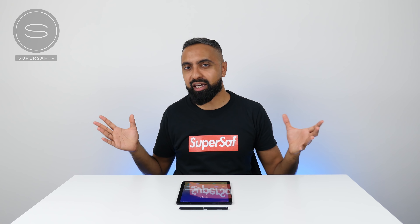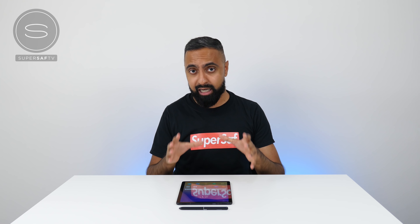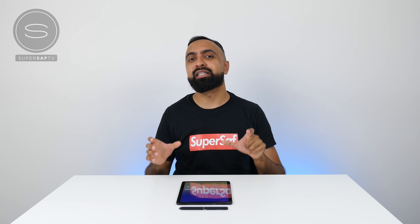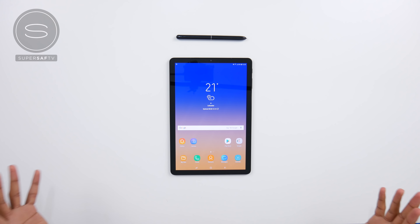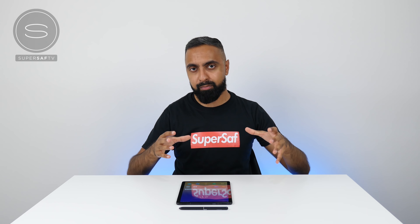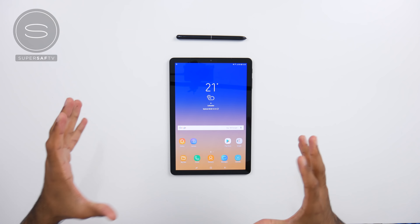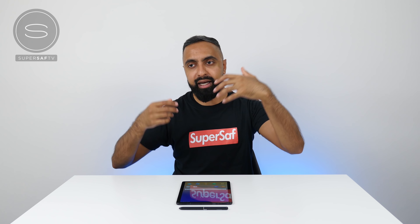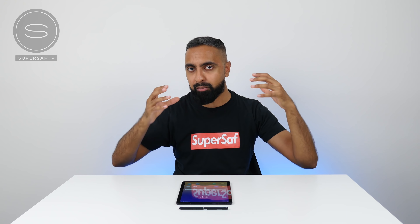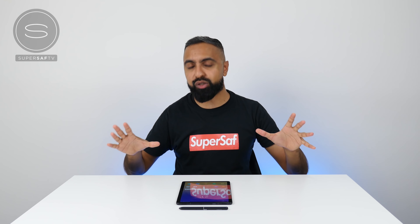What separates this tablet from a lot of the other tablets out there is Samsung DeX on a tablet — this is the first time we've had Samsung DeX on a tablet. For those who don't know, Samsung DeX allows you to use your device in desktop mode, giving you things like a taskbar, multi-window, as well as familiar gestures such as drag and drop. Traditionally with Samsung Galaxy devices you'd have to have a dock and connect it to an external monitor. With the Tab S4, you do not need to connect it to an external monitor in order to use DeX.